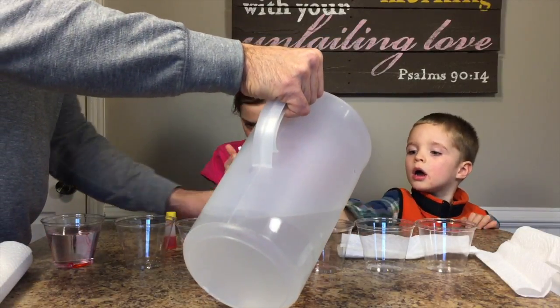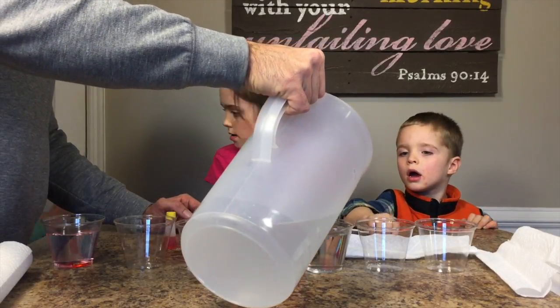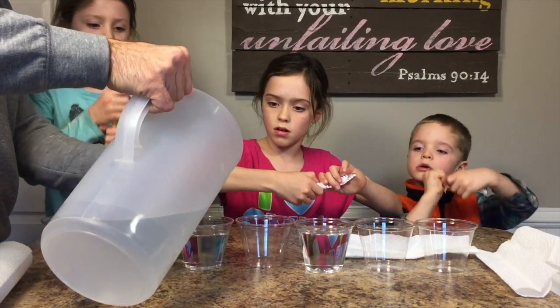Now Liam, you're going to help me with the blue. We'll all do it together. Got five straws! Okay, we don't need straws for this — wait, we're going to use them for mixing.